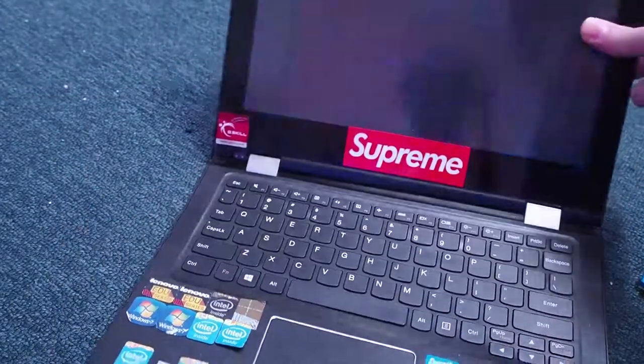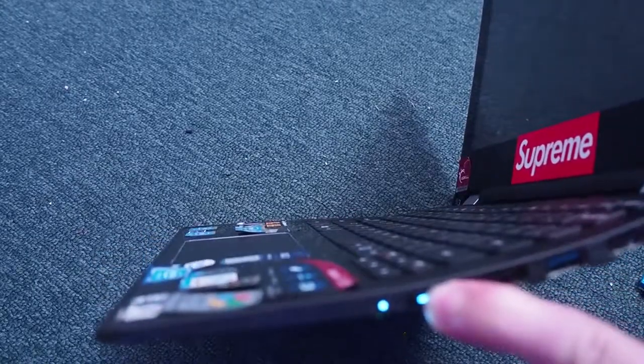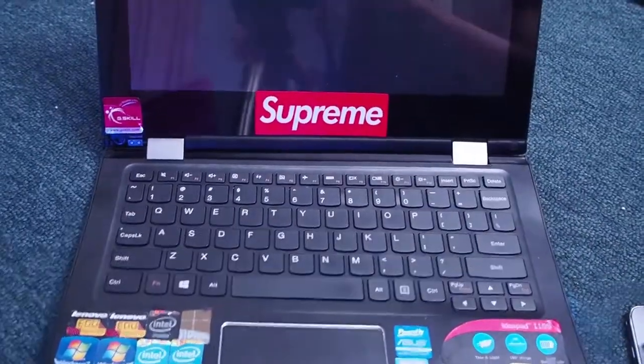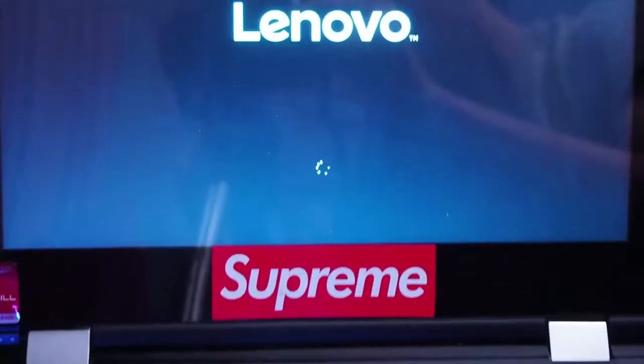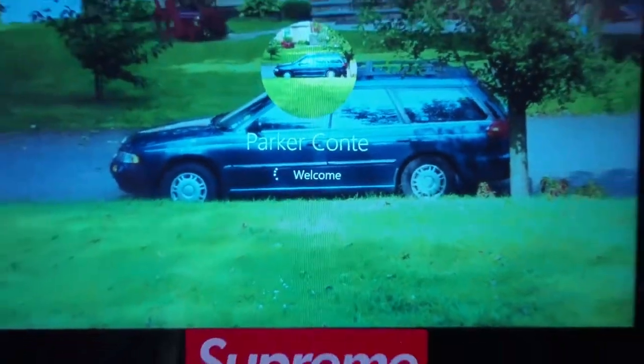There's nothing on the screen anymore, but the power light is still on. I'll try to shut this down and turn it back on. No way — it's actually turning on. You kidding? Alright, so I'll just do it again.